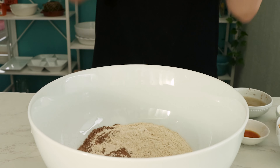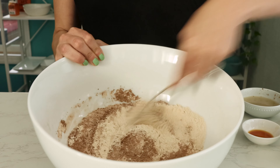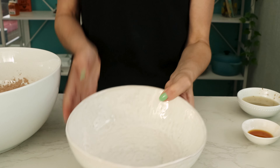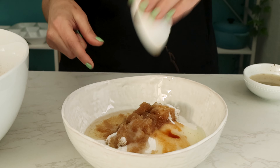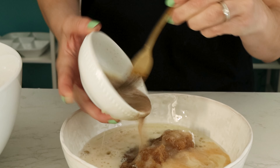First make the batter. Combine flour with cocoa powder, baking powder, baking soda, and salt. Mix that together then combine white and brown sugar with oil, vanilla extract, vegan milk, and flax meal mixed with water.